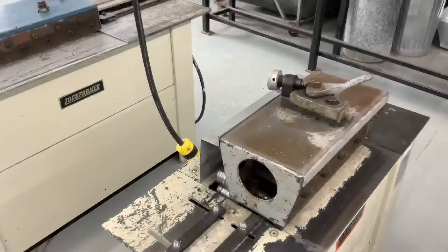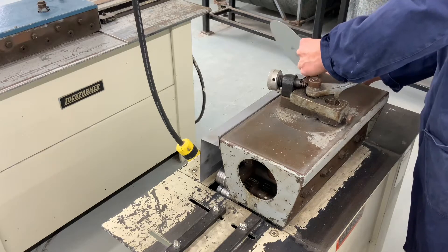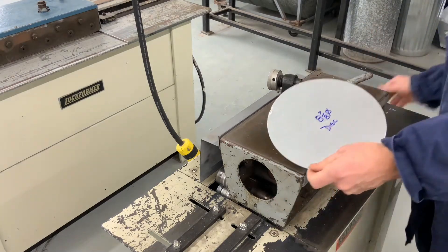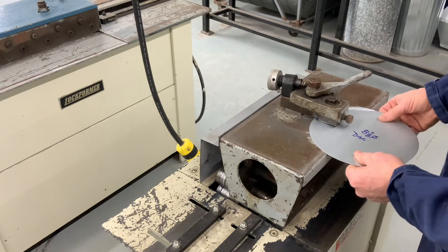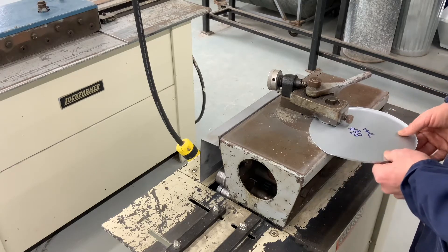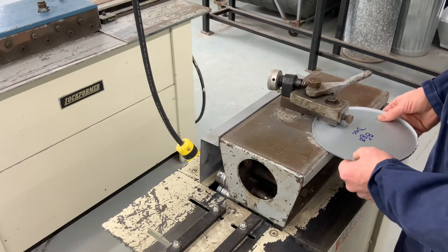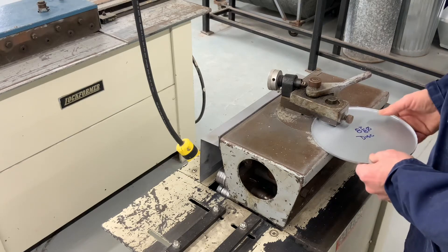Now I'm going to make my way to the power flanger. This power flanger turns an edge and the edge allowance is 3/16. Once you are satisfied with your edge, remove it from the machine.